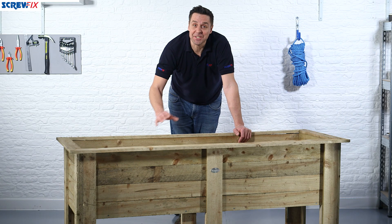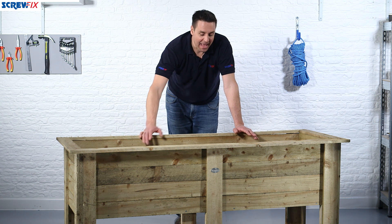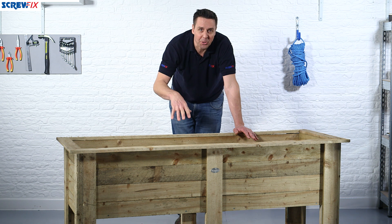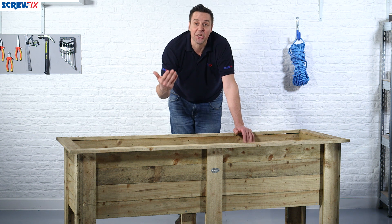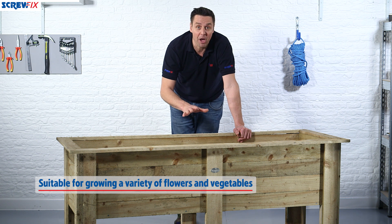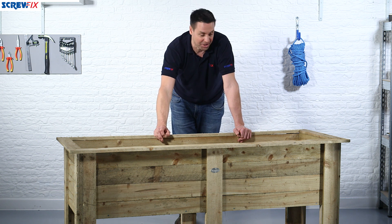Here from Screwfix we have a raised external planter. The idea of this is to save you breaking your back and your knees by doing all your gardening low down — it actually brings the garden up to you. This is ideal for plants, shrubs, even as a veg garden.